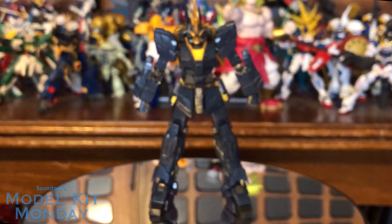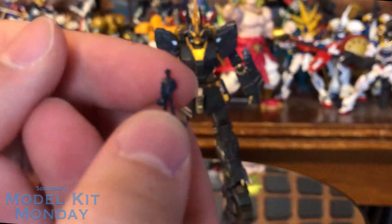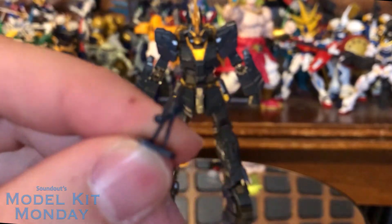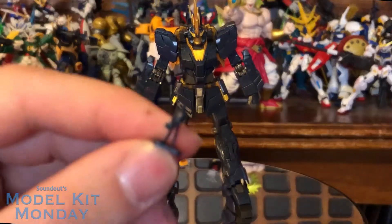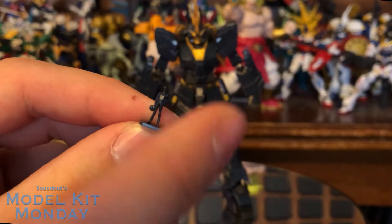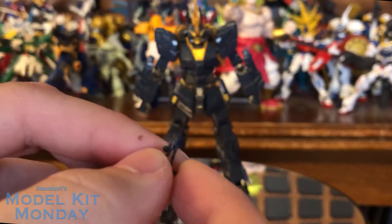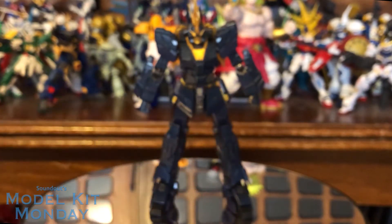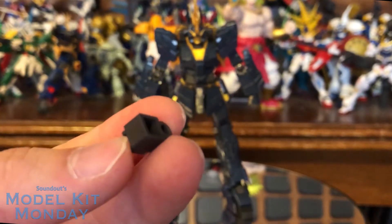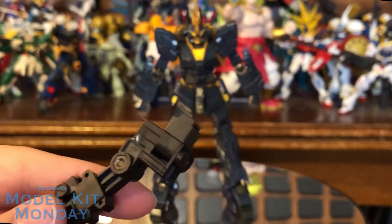Other accessories: beam sabers, standard things. We also have, of course, the pilot figure. This is naturally because of the Norn — this is Ensign Marida Cruz... Riddhe Marcenas. Black plastic is really hard to focus on camera, but it's a really nicely sculpted figure. If you really wanted to paint it, I'm sure you could. I imagine if we did get a regular Banshee, we'd get a Marida Cruz figure for that. Standard stand clip — this works with any Gundam action base.